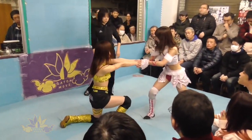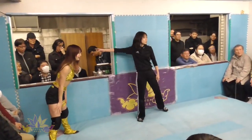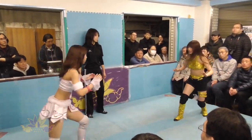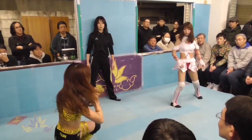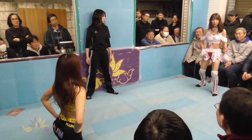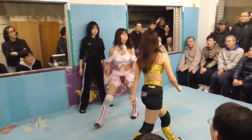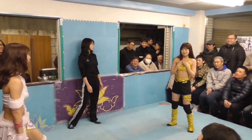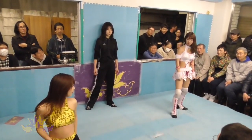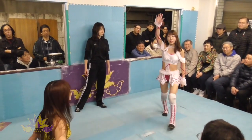Ladies and gentlemen, welcome to Gatoh Move Pro Wrestling. Today we're still at Ichigaya Chocolate Square in Tokyo for a single match between An Chamu in the yellow and black costume against Riho, the ace of Gatoh Move Pro Wrestling. The referee today is Seina — she is a former wrestler and also the sister of Riho. An Chamu is from Shinshu Pro Wrestling but trains and wrestles regularly in Gatoh Move right now.